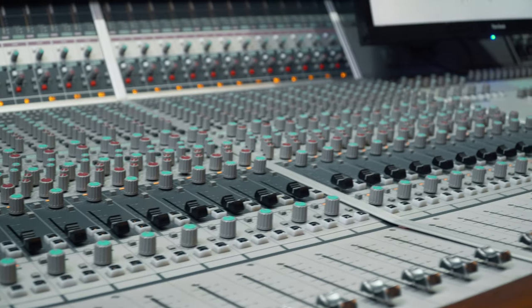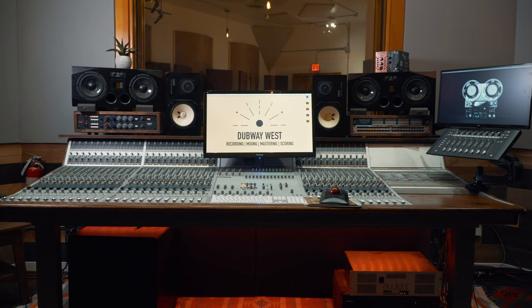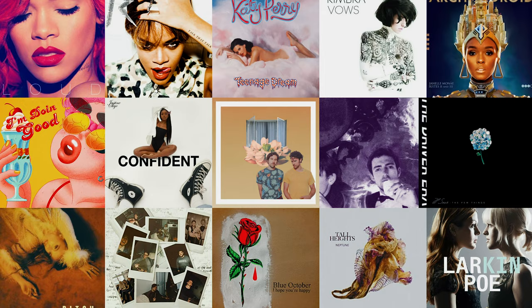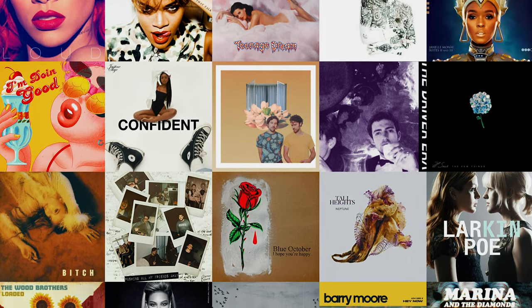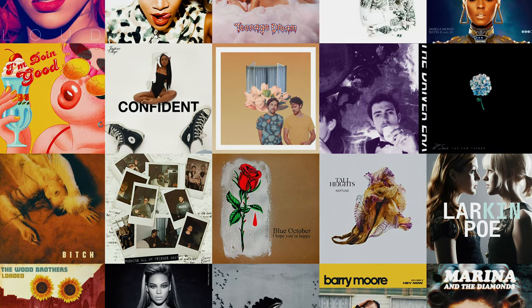Hey, I'm Damian Lewis. We're here at AA Studios in downtown Los Angeles. I'm a mixing engineer, recording engineer, and producer. Some of the people I've worked with include Rihanna, Katy Perry, Driver Era, Lennon Stella, the Wood Brothers — everything from pop to R&B to hip-hop. I brought a session from the Driver Era called Nobody Knows, so let's check it out.